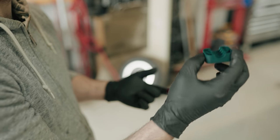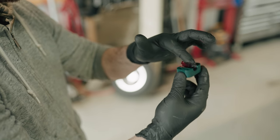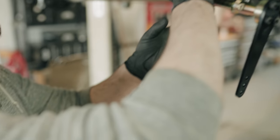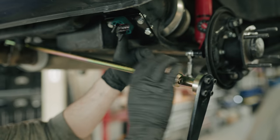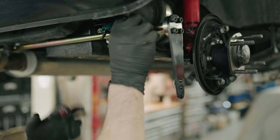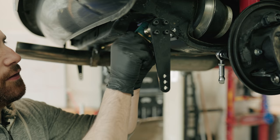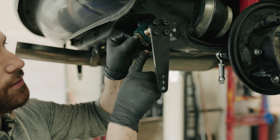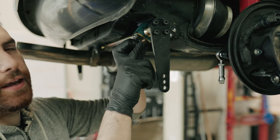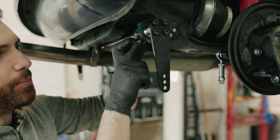Now we can install the plastic bushings. Put a little bit of grease on the inside — it stops squeaking. The bar sits in the bushing, then you cover it with the other piece, also greased up. The assembly goes: bushing, plate, washer, nut. Make sure the KAD logo is facing up the correct way — it makes absolutely no difference, but you've got to rep the brand.